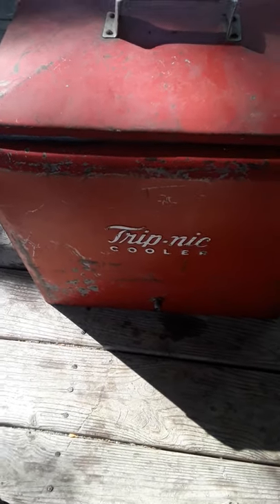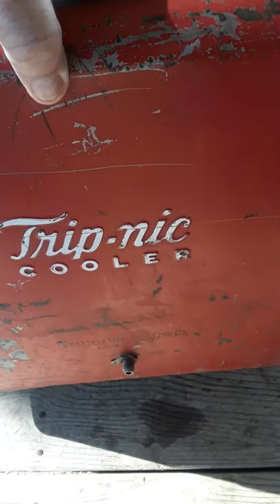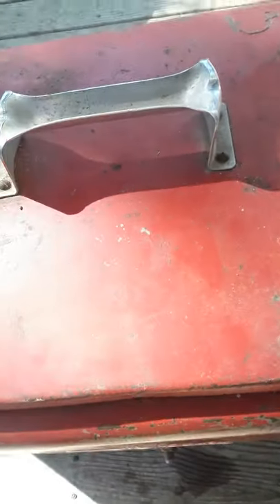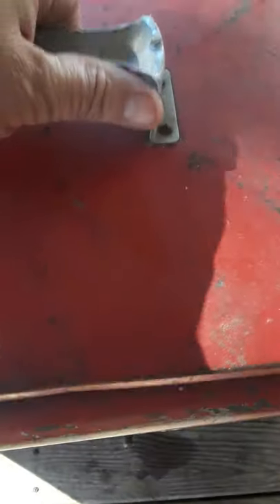It's called a Trip Net cooler and it's got a little drain down there at the bottom, and a little arm that comes up top and just opens up like that. It's in pretty decent shape.